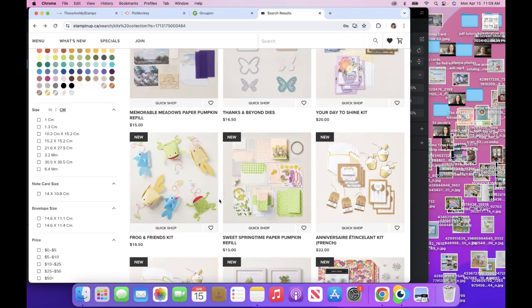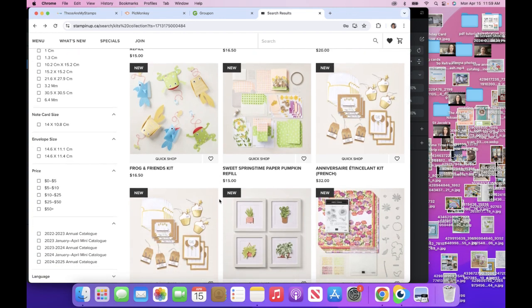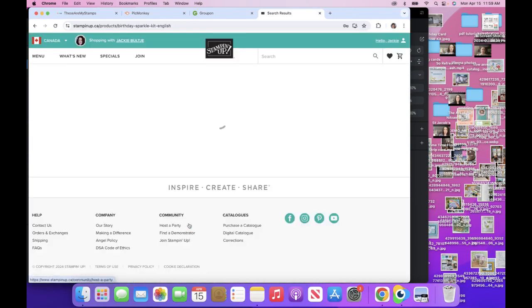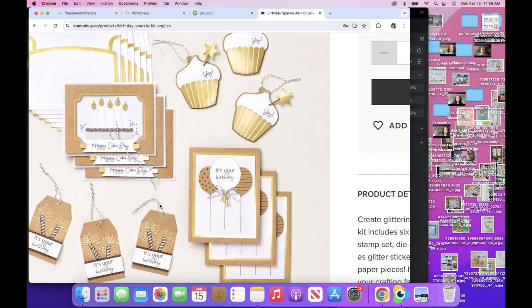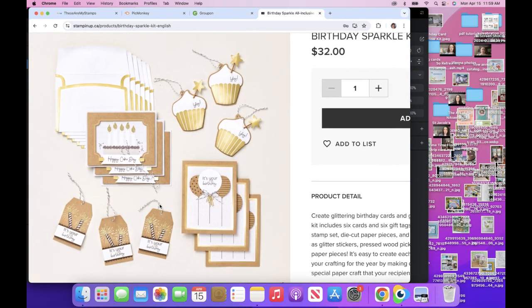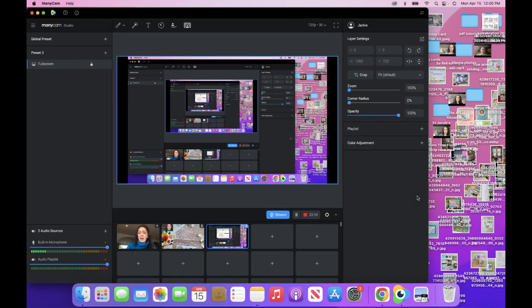Anyway, I just wanted to introduce you to all the different kits that are available. I had this Birthday Sparkle kit too in Canada — we did it at my bingo and it's really fun with crumb cake and black and gold. Very classic. So that is it for today.